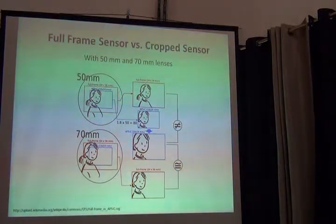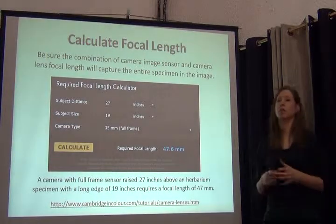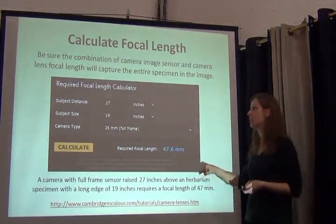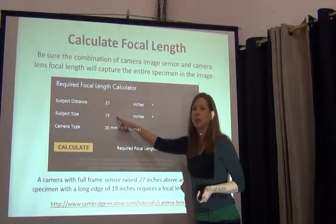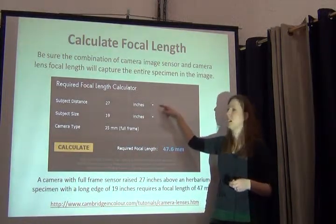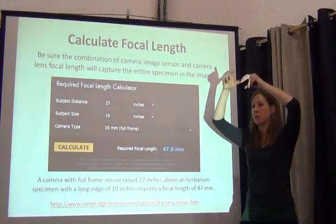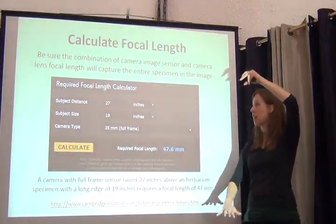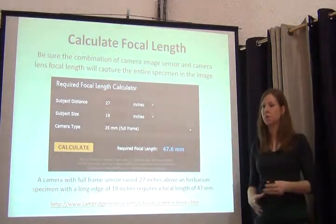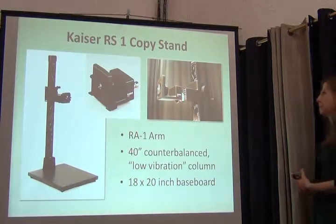You may have to adjust the height at which your camera is above the specimen according to the focal length and the image sensor. How do you know how high above your specimen you need to put your camera? There's a handy calculator at a website that allows you to calculate based on the size of your barium sheet, your label packet, the type of camera and sensor you have, and how far the camera is off the shooting surface. So if my copy stand can only go as high as 27 inches, I need to make sure I get a lens that will capture the full specimen — one with too long a focal length will capture only part of it.